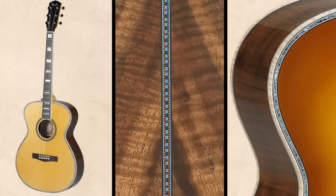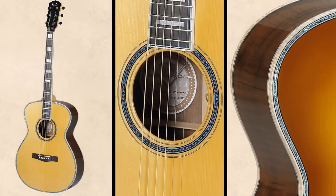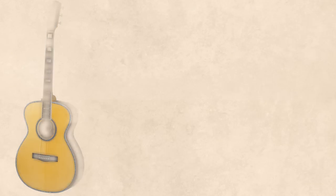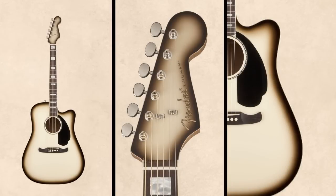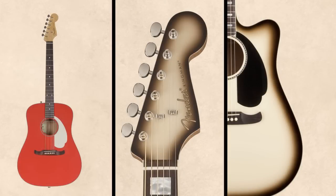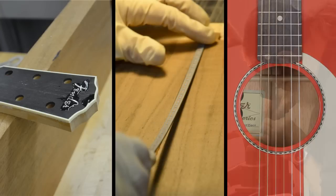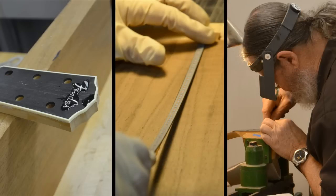They decide how they want it to sound, and these are very limited runs, very collectible, and they sound great. We have this extensive palette from Fender's history — both of color and shapes and contours of guitars — that I've not had a chance to play with other than on custom orders for individuals over the years.